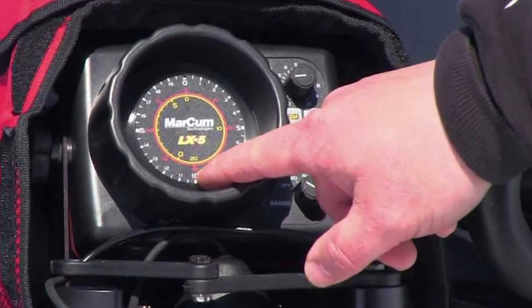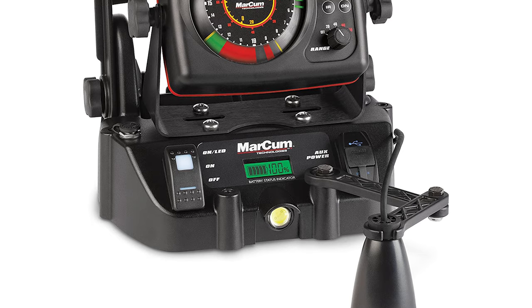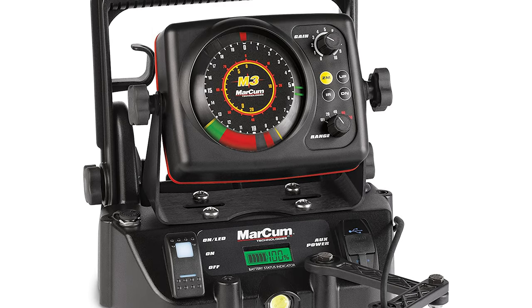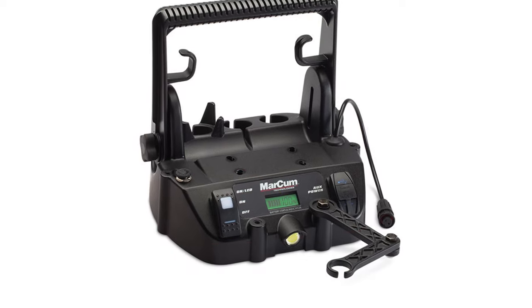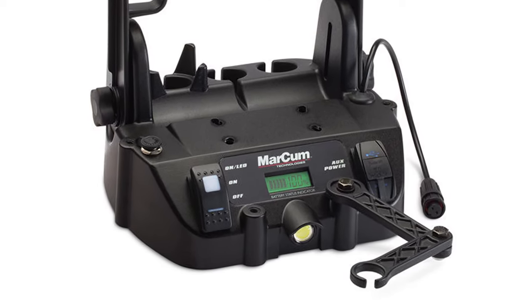This ice fishing flasher utilizes a 20-degree ice transducer and patented 12-step interference rejection to deliver one-inch target separation. The split-screen five-foot zoom with bottom lock gives an incredible presentation of your next big bite. The onboard battery status indicator keeps you informed, and its powerful battery runs up to 40 continuous hours.